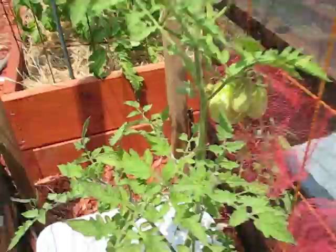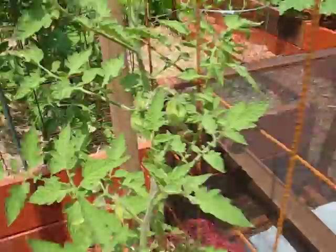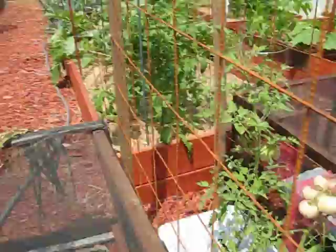Look at that — they're coming around, these things are growing. A whole bunch. The San Marzanos — that's what those are. Those are organic. They seem to grow really well.